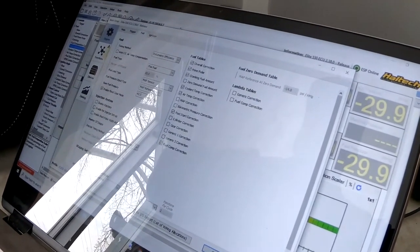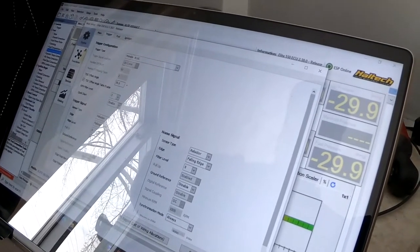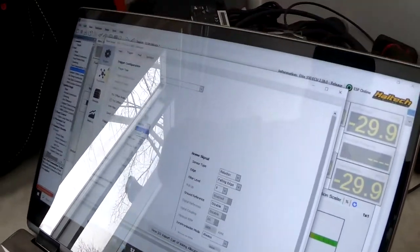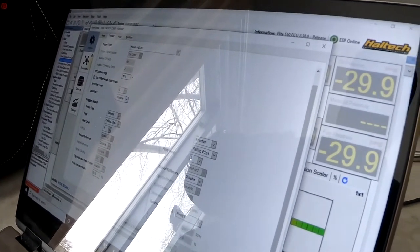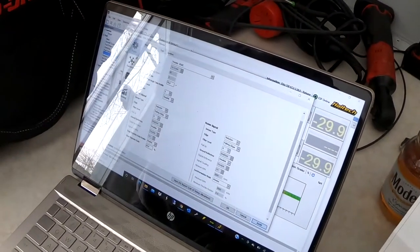That's all we're going to enable for right now. On the trigger settings, we're going to have to disable quick start because we don't have a trigger that supports that. That should be everything we need on the trigger setting.